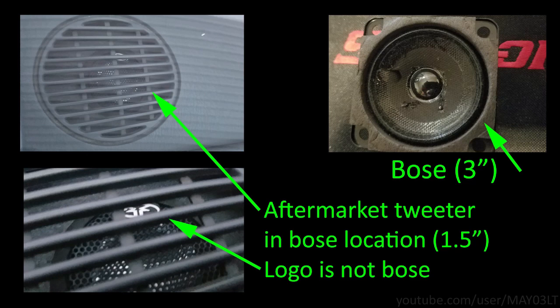If there is a speaker in the dash, you can also look to see if there's a little logo. Like in this case, you can see the little Rockford Fosgate logo on this one. What I'm getting at here is just because there is a speaker in the dash doesn't necessarily mean that it's a Bose speaker.